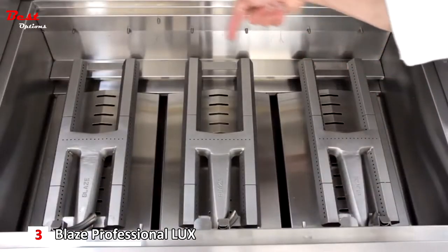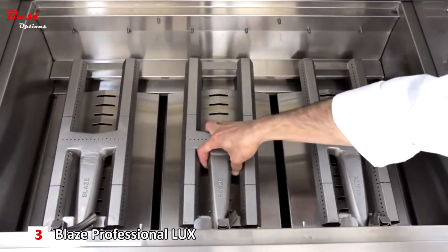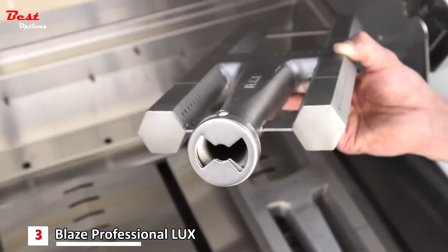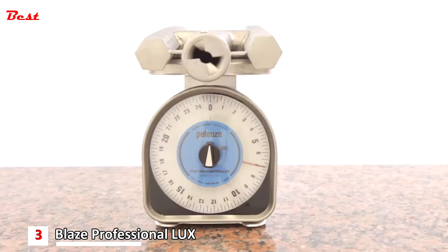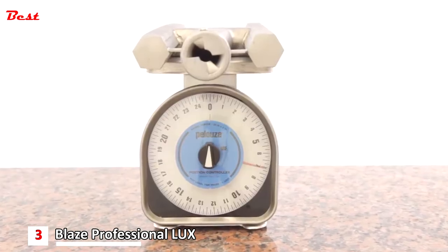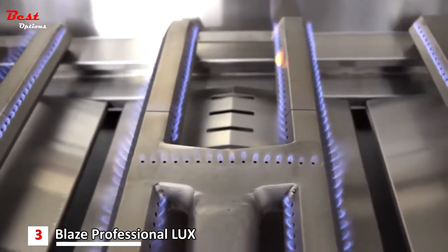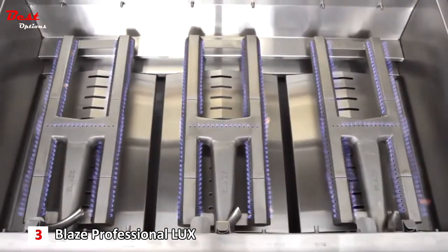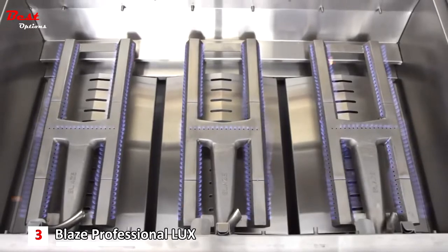At the heart of this cooking system, the Blaze Professional grill has three H-style 304 cast stainless steel burners. Each heavy duty burner weighs in at seven pounds. The burners are rated for 18,000 BTUs each, delivering an impressive 54,000 total BTUs of cooking power.